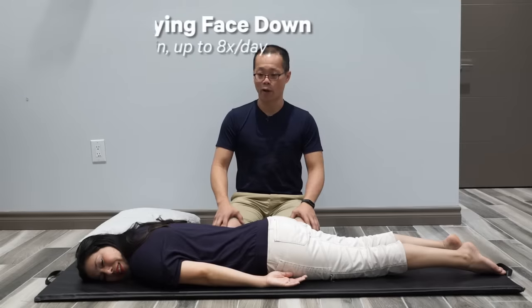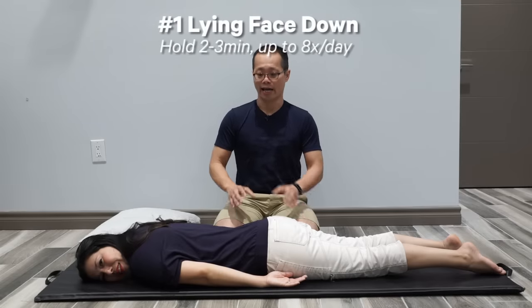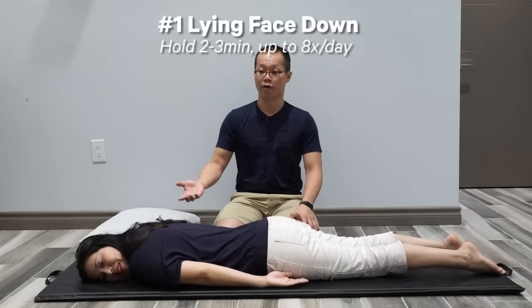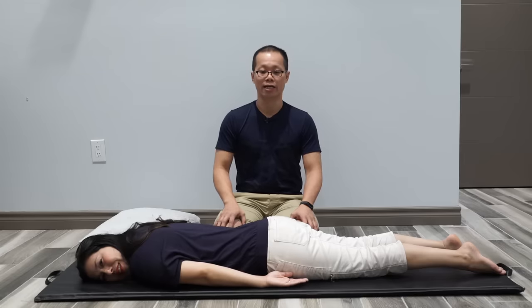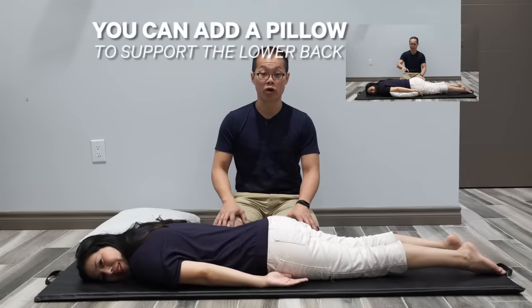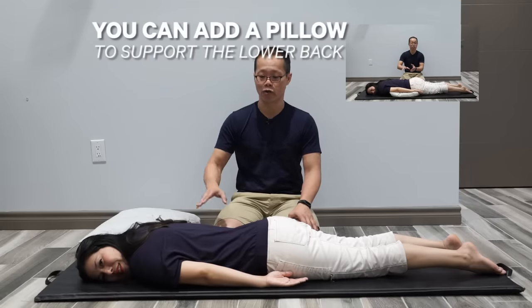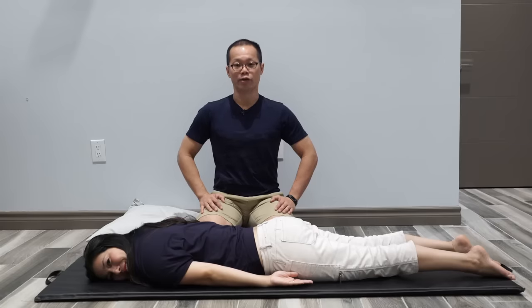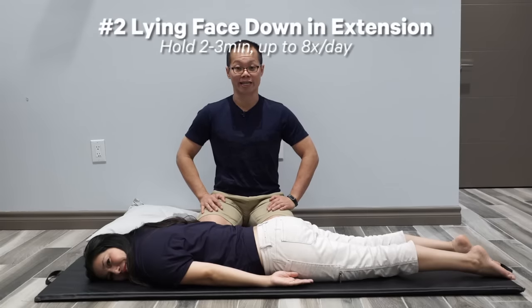Exercise number one is lying face down. Kathy is lying on her tummy with her face turning to one side. She is to hold this exercise for about two to three minutes. This will help unload the lower back and start straightening out the spine.